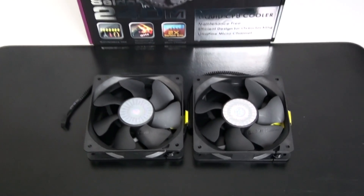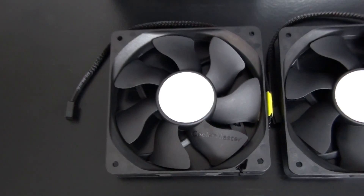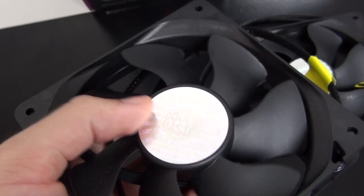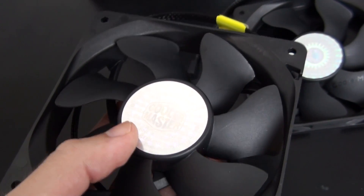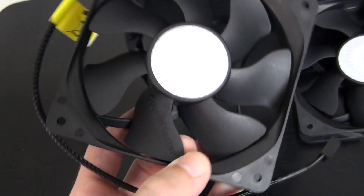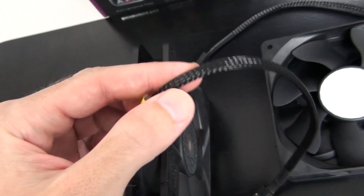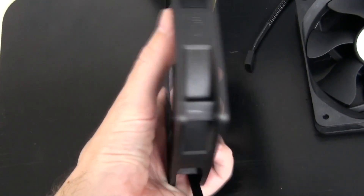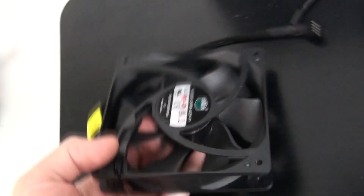First, a look at the fans. These appear to be Cooler Master Blade Masters — they have the same aesthetics but different specifications. They're a 4-pin PWM fan, 600 to 2400 RPM, 19.17 to 86.15 CFM, 0.31 to 4.16 millimeters H2O, and 19 to 40 decibels. They have a rifle bearing and a life expectancy of 40,000 hours. The fans are all matte black with a distinctive blade design. The cables are sleeved in fairly high quality, all-black sleeving including the wiring and connectors — great looking, high performance fans that match up nicely with the cooler.